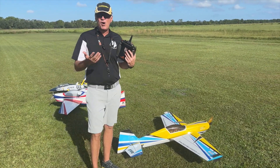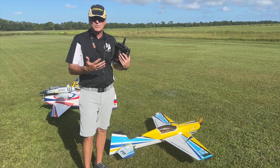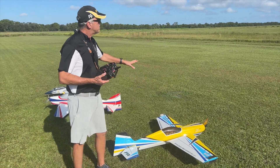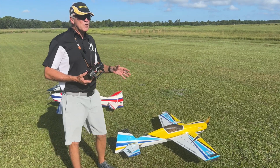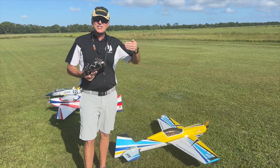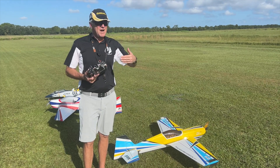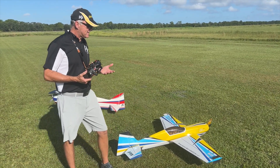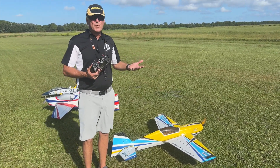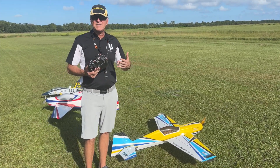We have several things that can be altered to make sure it flies and feels the way you want it to. My contention is you can pretty much get it to feel any way you want it to feel. The first thing we have to work with is the CG. If you're going to fly more straight line and high energy maneuvers, you might want the CG to drift a little bit forward, because it encourages that type of thing. The second thing is mixing.